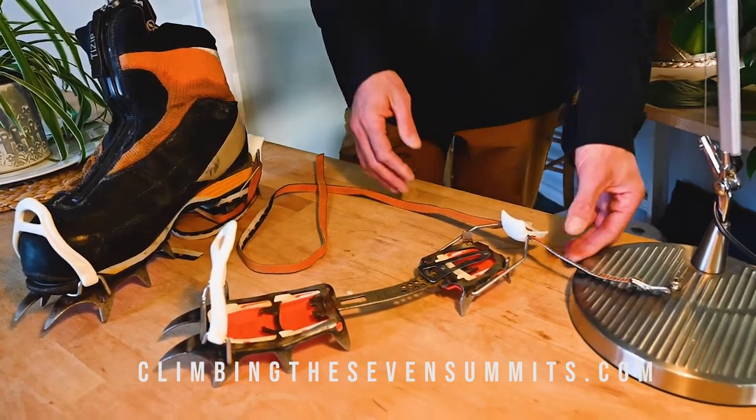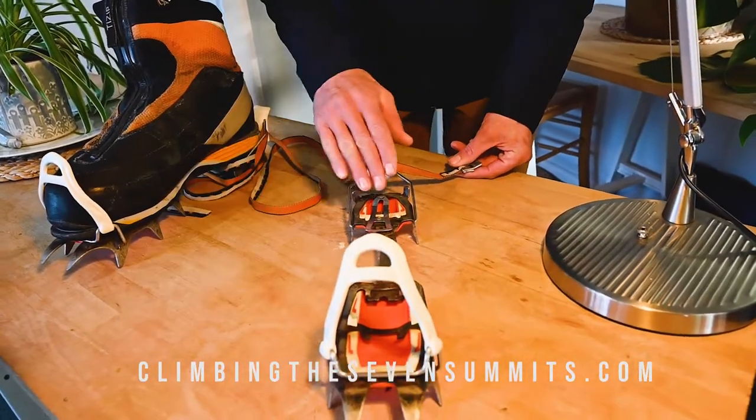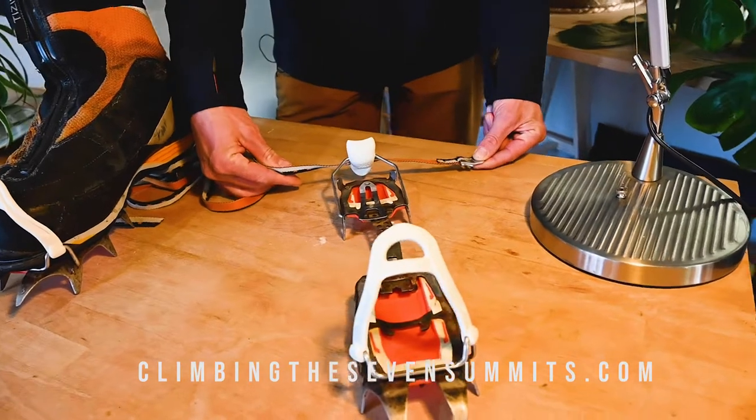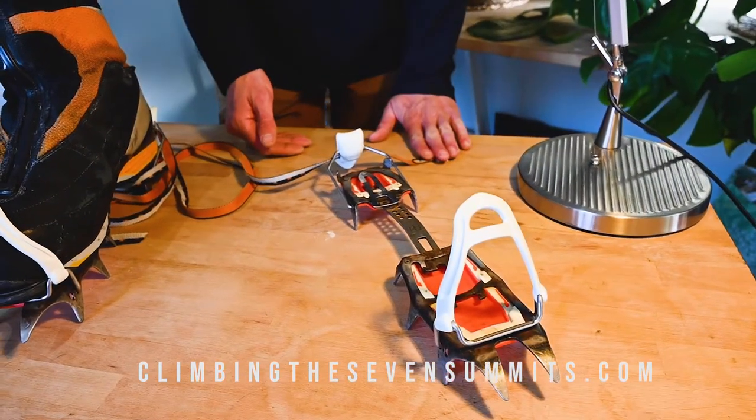If you want to tell left from right, you can always look for the buckle. The buckle always goes to the outside — so this is the front, this is the heel, buckle on the outside, this is the left foot. Regardless of the brand, the buckle is always on the outside.